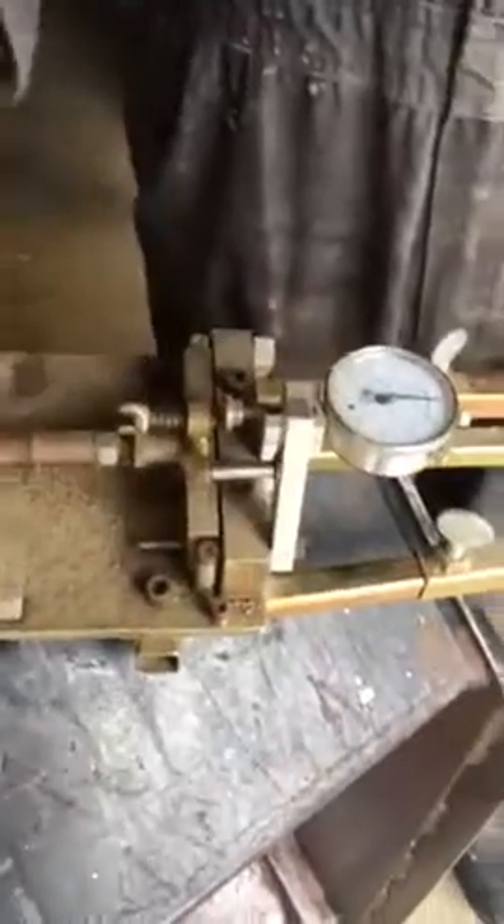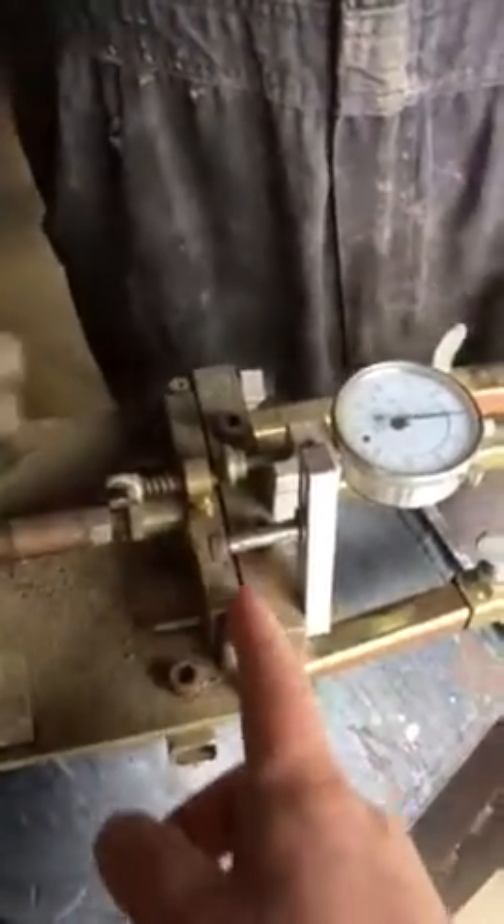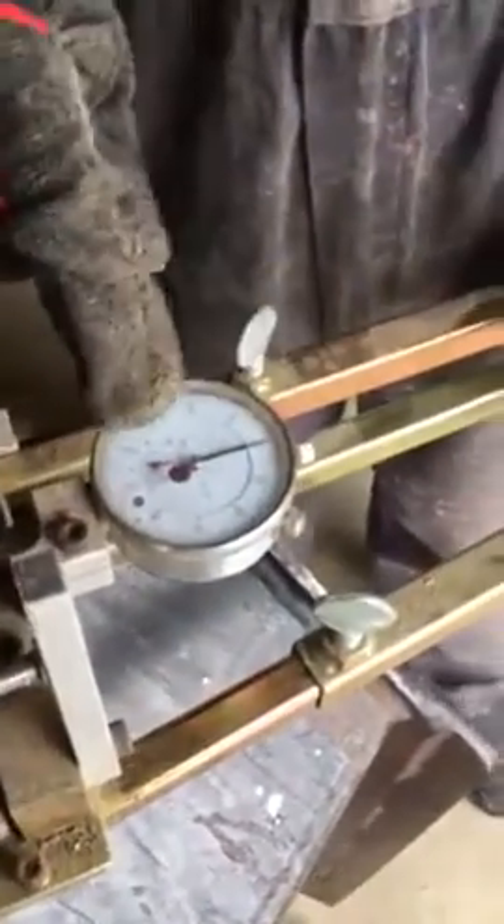All right, Rob, what do we got here? Okay, so this device is the tooth setter. Basically, you run the blade through here. You put your blade in, and you can measure to the thousandth of an inch what the offset is. So the specs will be there.